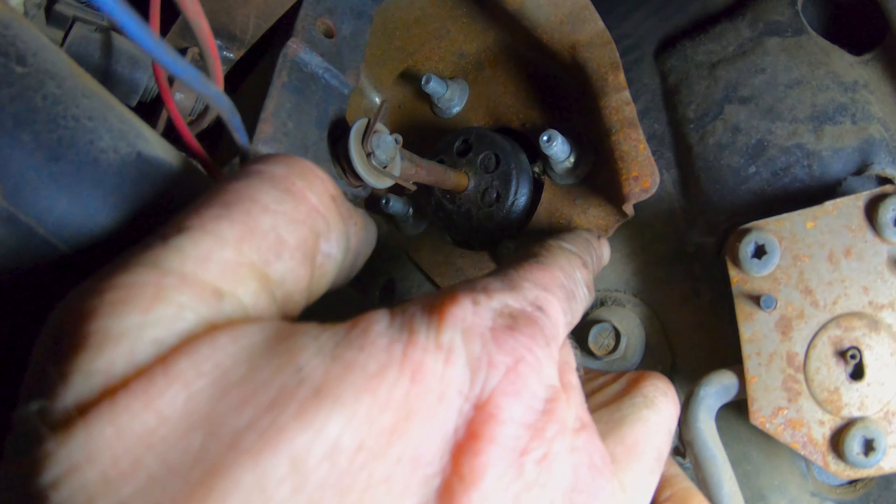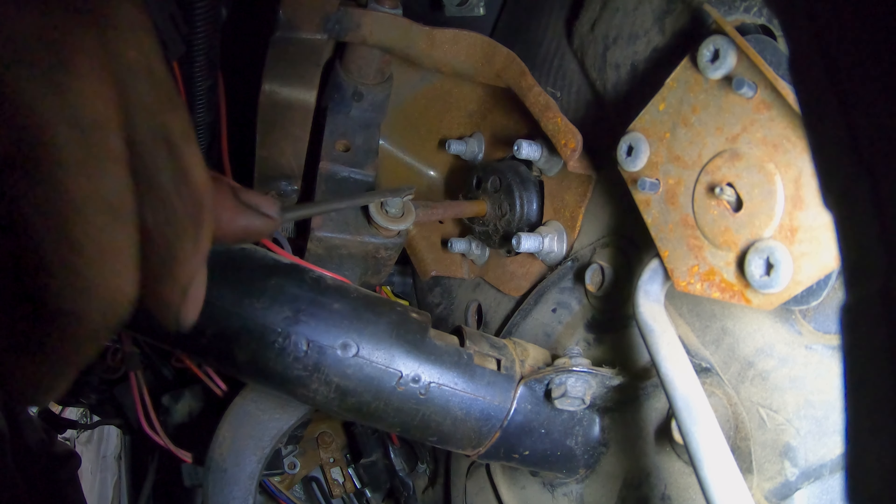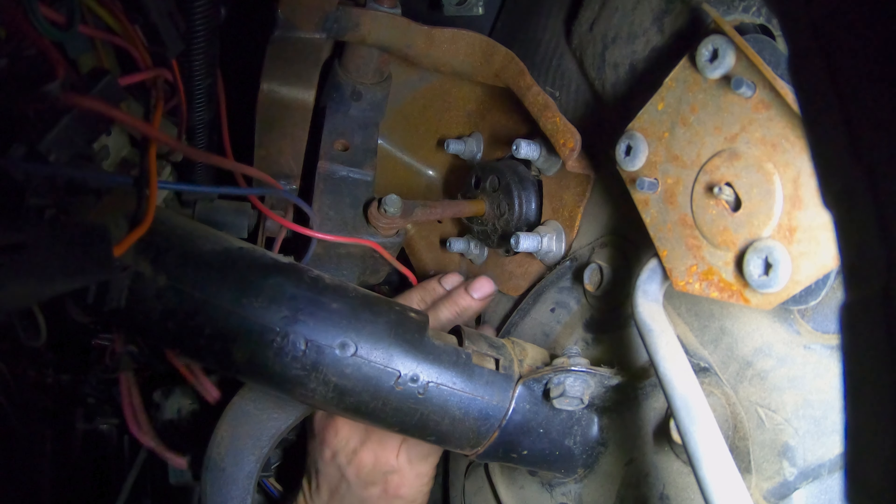These four bolts are the ones that are holding in the brake booster. First, let's get this cotter pin out of here and release the brake pedal.